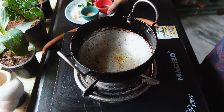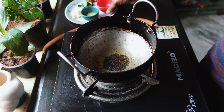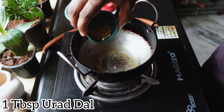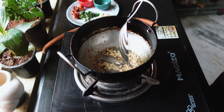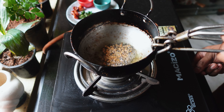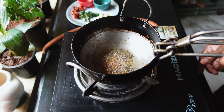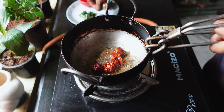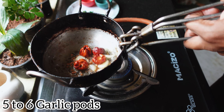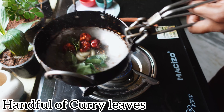The Vellulli Karam Pachadi paste is almost done — keep it aside. Now in the same kadai, add one tablespoon of oil. After the oil is heated, add one tablespoon of mustard seeds and one tablespoon of urad dal. When the spices start to crackle, we'll add the next ingredients.